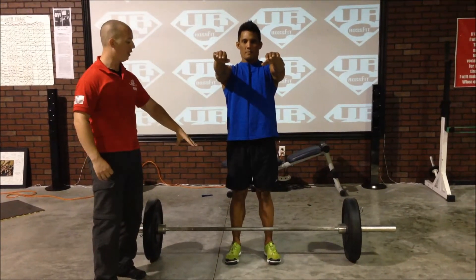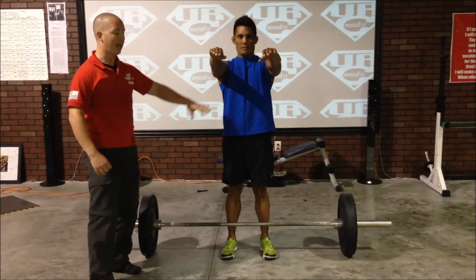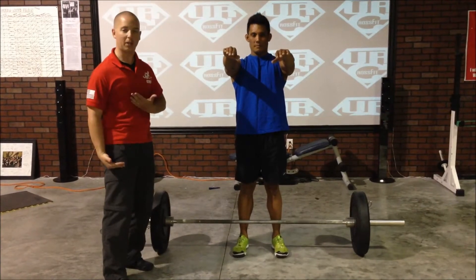Now, with his feet with tension, the next thing I want to do is tighten the glutes, tighten his abs. This is the same setup that we used to set up for the air squats. I'm going to ask him to draw his ribcage down and tighten everything up in the midline.